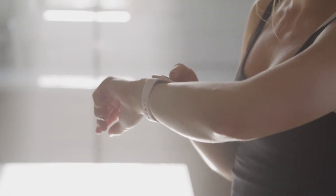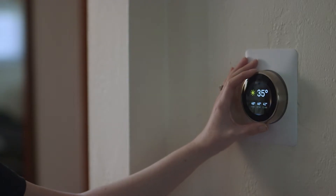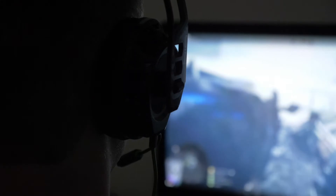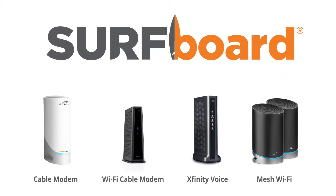With more devices connected to your home network — smart TVs, streamers, appliances, computers, tablets, and gaming consoles — all fighting for the best connection, be sure to get the most out of it with ARIS Surfboard home networking products.